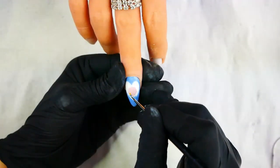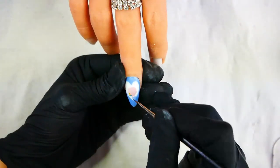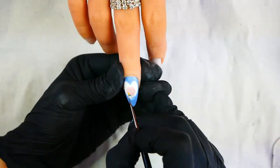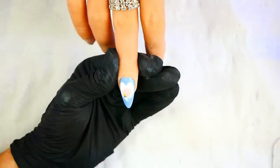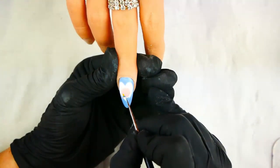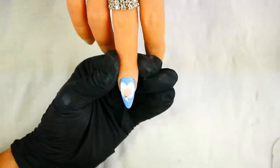Now you need to add the color to the bottle. I'm using a yellow gel polish and a blue gel polish — the same one I used last time, however I have added a little bit of dark blue just to give it a little bit more color.